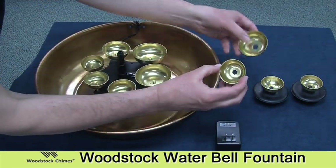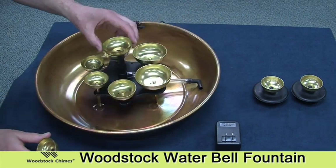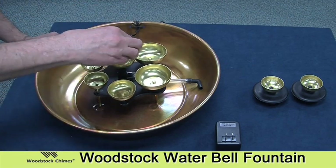Now take these two bells that have the hex holes in them. Take the larger bell, put that on first, push that down, and then place the smaller bell on the top.